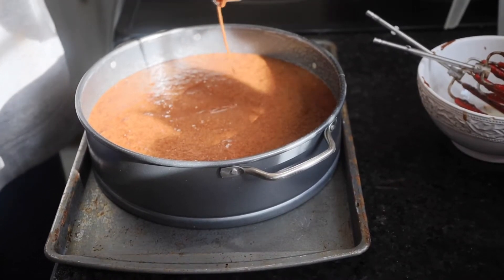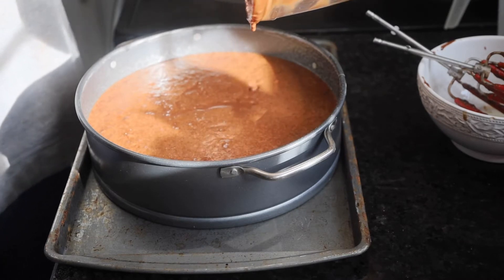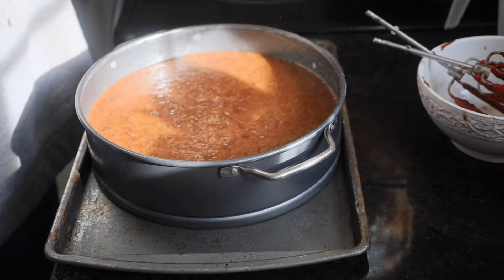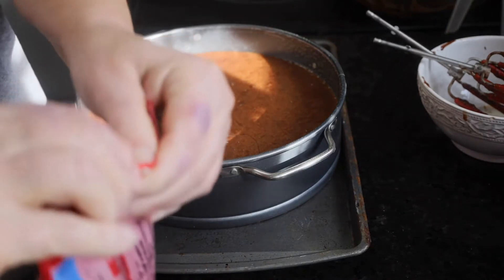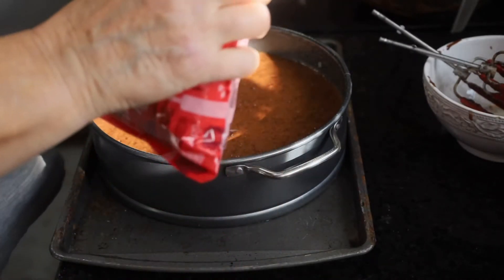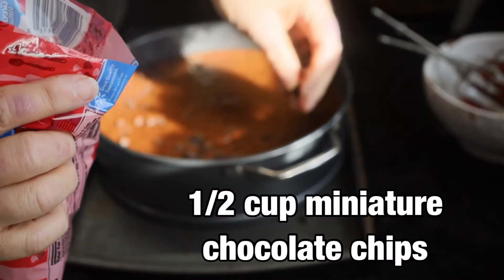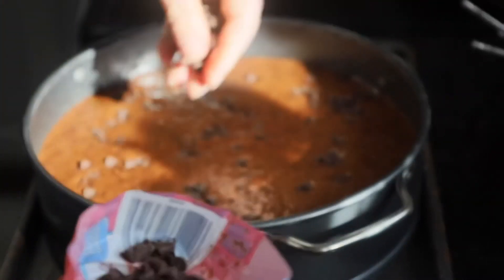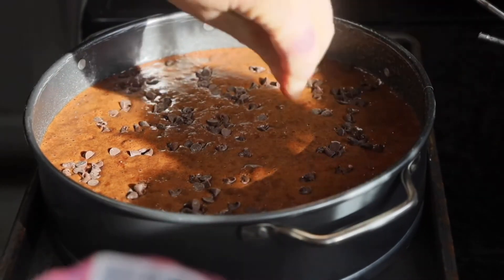As you can see this batter is thin. We have set our spring form pan on a cookie sheet and that will go in the oven. We're going to take mini chocolate chips — about half a cup — and sprinkle them around on top of the cake. We didn't want them on the bottom because it would stick, and we want it to come out nicely.